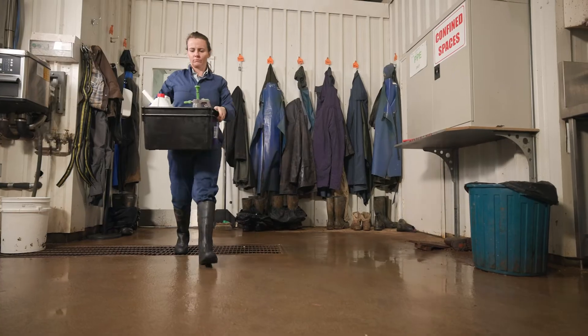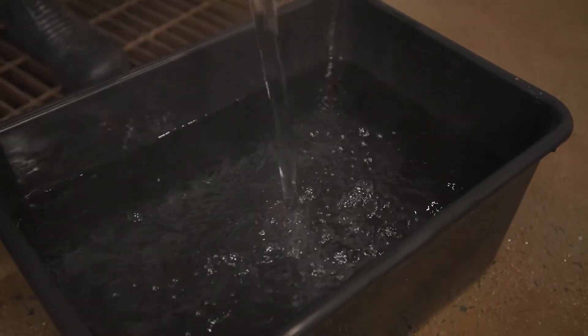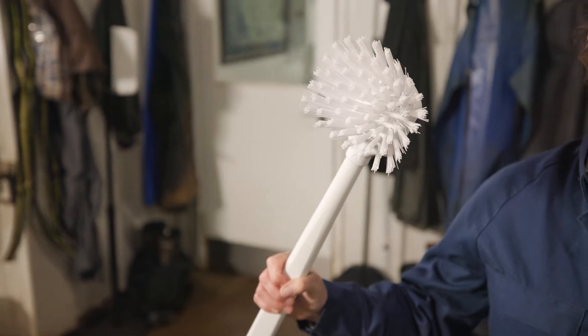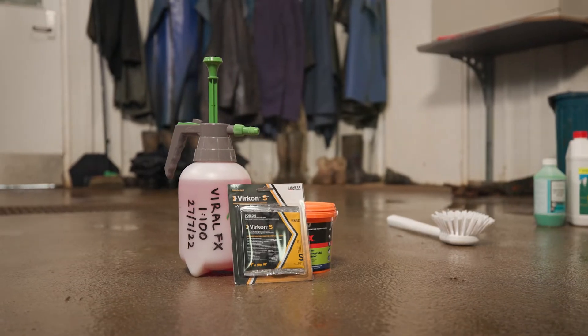Footbaths are an effective way to minimise the risk of bringing disease onto a dairy farm from contaminated footwear. These are the items you will need: one or two tubs with hot water, a dedicated scrubbing brush, detergent and a broad-spectrum disinfectant.